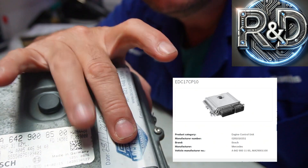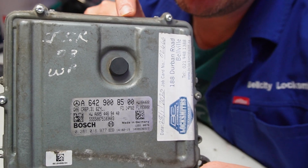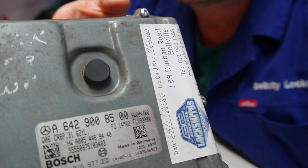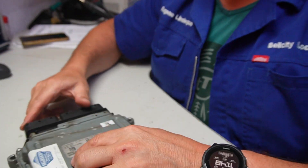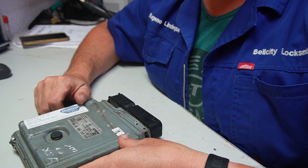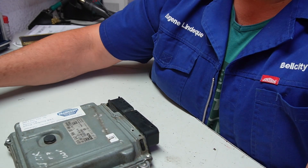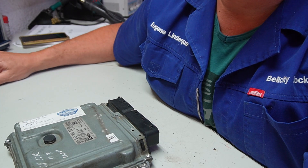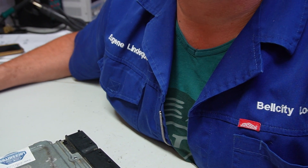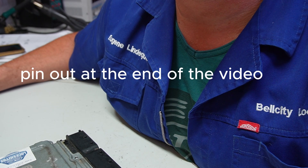This is the company I work for, and R&D Auto Electronics is our online business. The EDC17CP10 — let's get our pinout here. These pinouts will be available on our community website. If you can't find it there, just send me a DM if you're a subscriber.